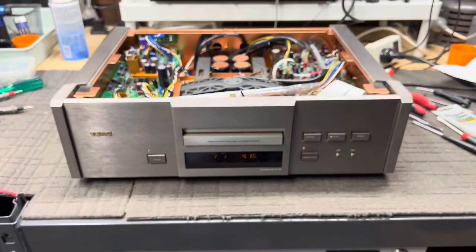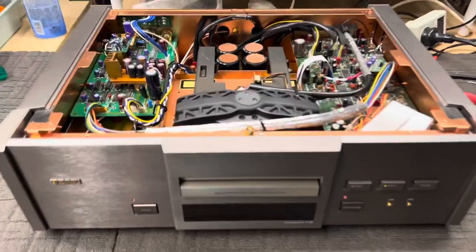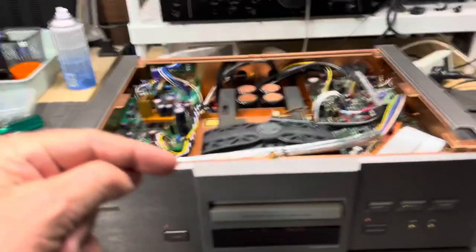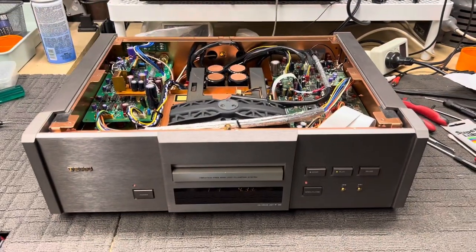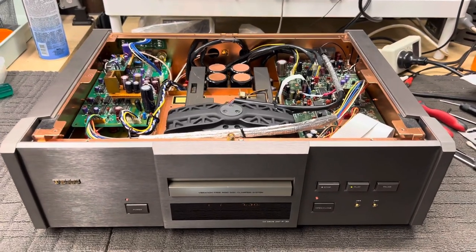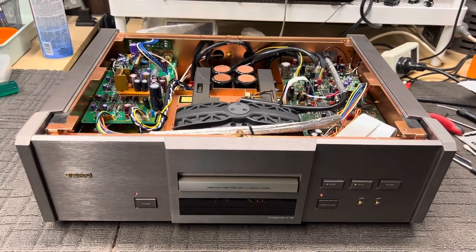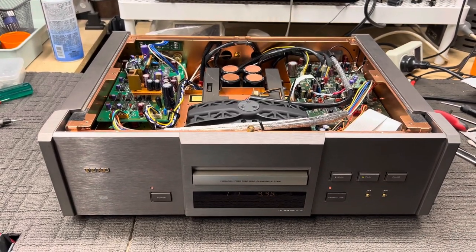Sorry for one of my worst videos of all time — the handheld nature of it, the shakiness, and the lack of footage of me doing anything. I do apologise, but I wanted to say: this was not working, it now works perfectly. It's resurrected. We fix CD players here. We're not really known for that particularly, but we fix a lot of CD players. Do we really fix CD players? Well, you can see for yourself — yeah, we fix some of the trickiest ones and get them working when almost no one else can.